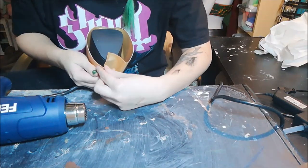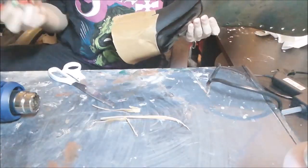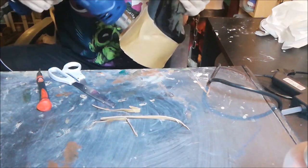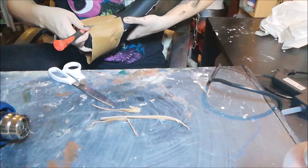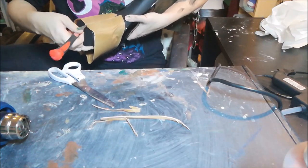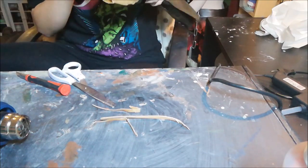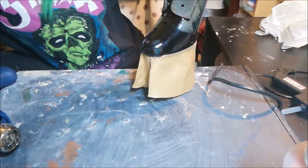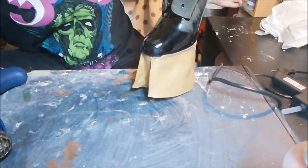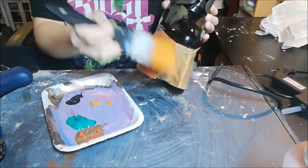When the front and back are attached you can heat up the rest and shape it to your liking. To finish the Worbla part I'm heating up the back seam and using an exacto knife to smooth it out. For this, please use regular Worbla because white or black Worbla is not strong enough.